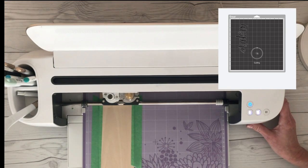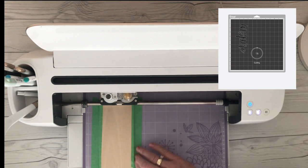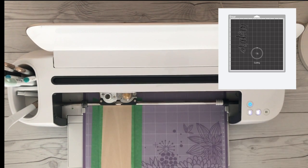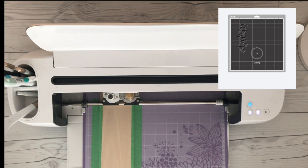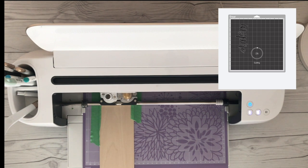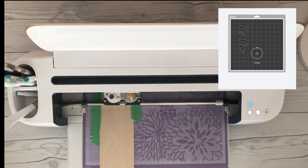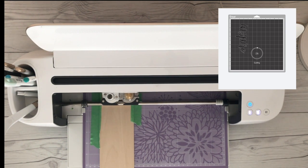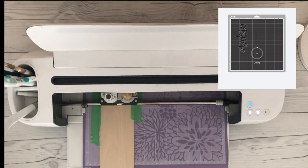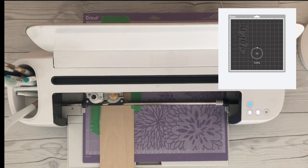Now it's going to start cutting. One thing I wanted to show you — it's going to make an entire path of the entire cut. Once it does that, you can see this wheel up here in the Design Space window and it's telling you the percentage of the cut that is finished. That's going to continue to count down the entire time. Once it makes a path of the entire image it's going to cut, it will tell you how long it's going to take. This takes a while to cut, so I'm going to fast forward through this first path and let you watch the wheel and see what happens.